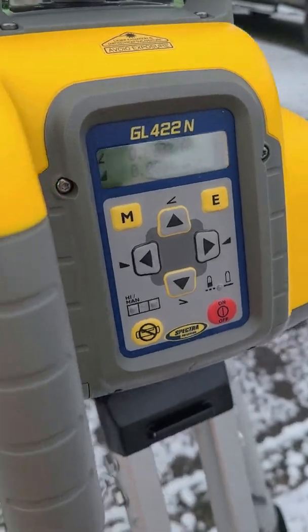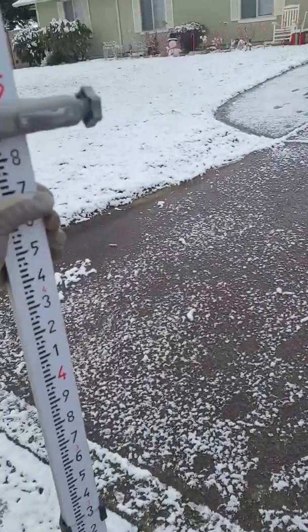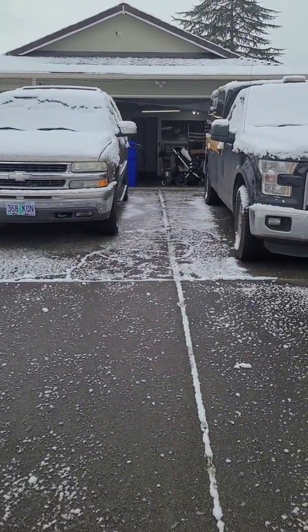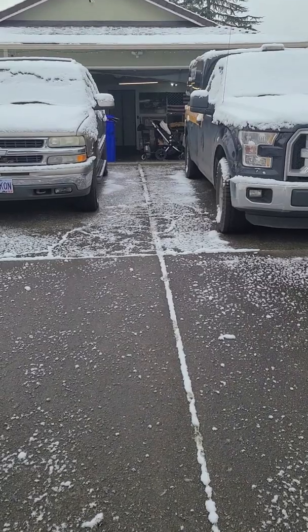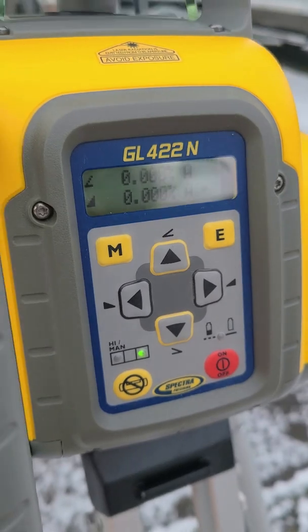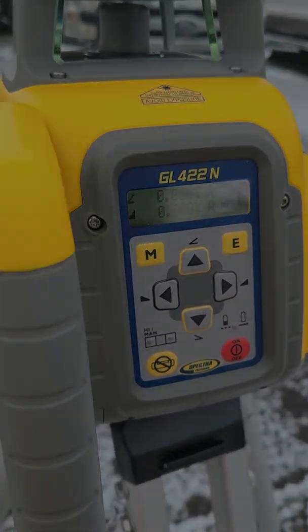I'm going to zoom out a little bit so you can see I'm in my driveway. I'm going to grab my rod and catch the beam down at the bottom of the slope. Then I'll put it in grade match mode and it will tell me what slope the driveway is. So we've got my laser zeroed out — zero zero. This is the rise; I'm going to figure out the slope of this. I'm going to run this up and put it in grade match mode on the laser, and it's going to pitch up the beam and tell me what the slope is.